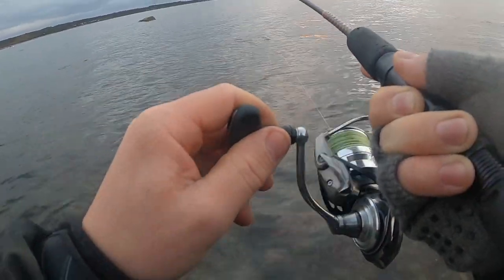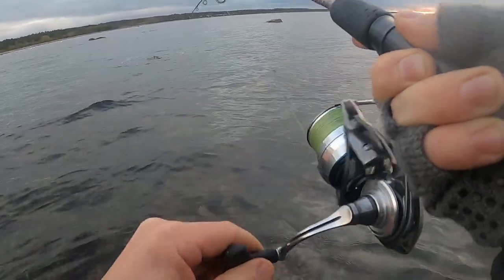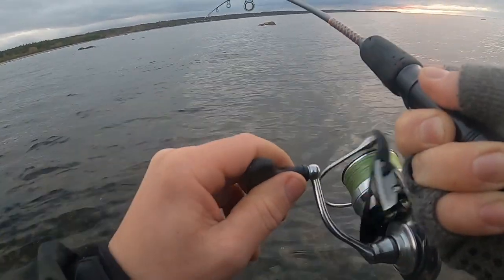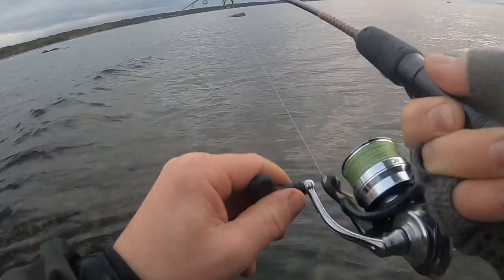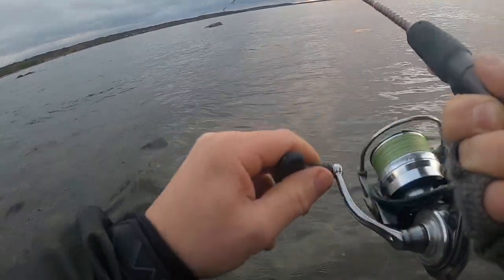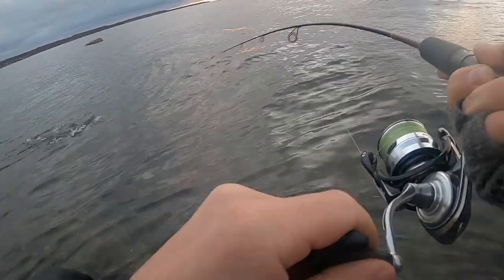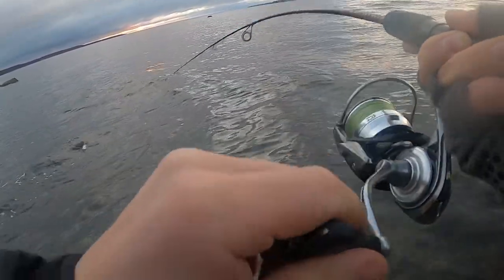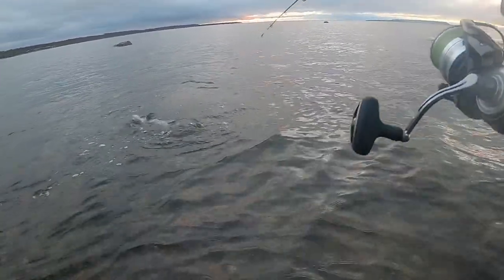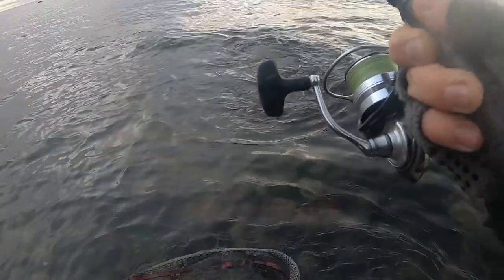It's so big! Oh, it's so big! I really don't want to lose this fish. Oh, come on — stay on, stay on! Stay! Stay, stay!